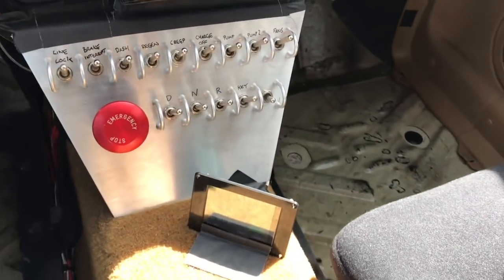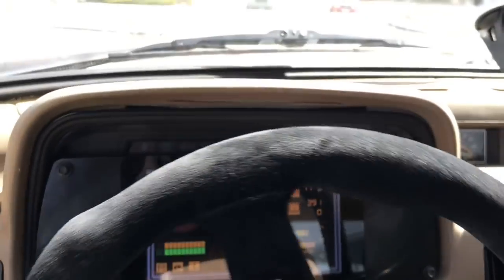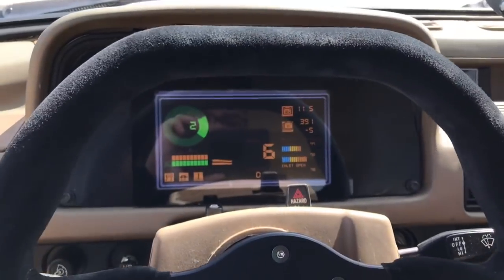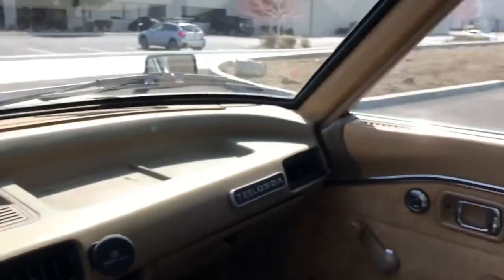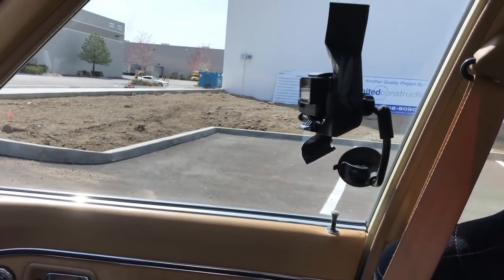Foot on the brake, select drive — we're in drive and away we go. I'm going to turn off this camera; I have a GoPro going over there so hopefully it captures the zero to 60.